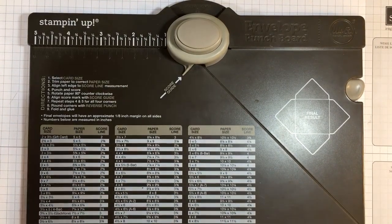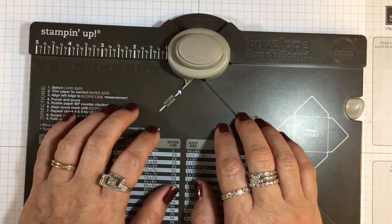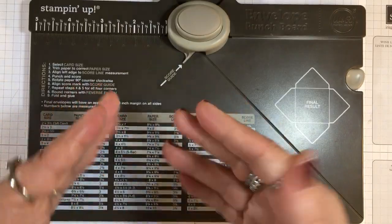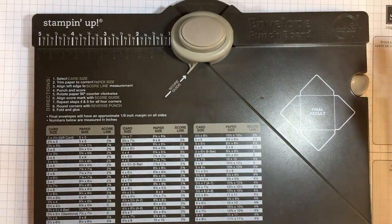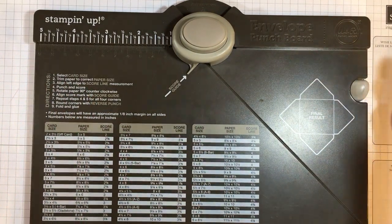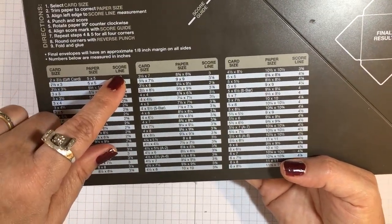Hi everyone, it's Lisa with inkandinspirations.com. Thank you for joining me. This is not a new tool to Stampin' Up by any means, but in this video I'm going to revisit the envelope punch board because it's a great tool. I had a question about figuring out sizes of paper needed per card size. Everything's right here on the board — measurements for card sizes, paper sizes, and the score line.